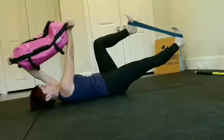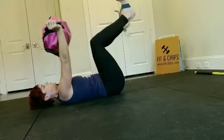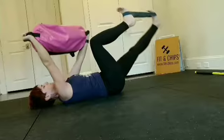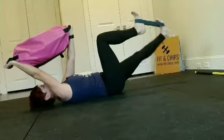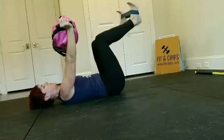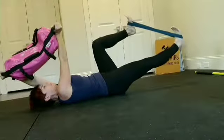As you push forward on the band, can you see that my heels are flexed? I'm creating some tension through the back line of my body, my posterior chain. My hamstrings and my glutes are working hard here too. So even though I'm lying down, everything's working. I'm working hard here.